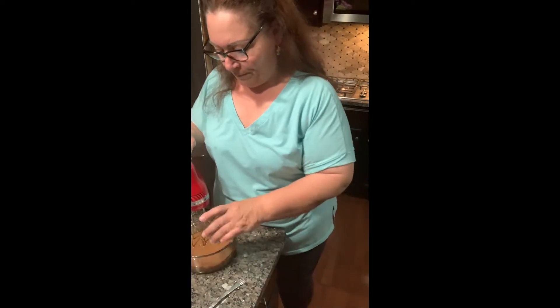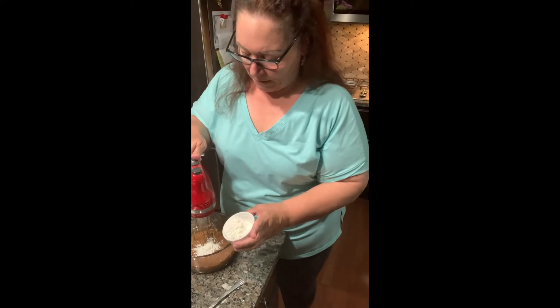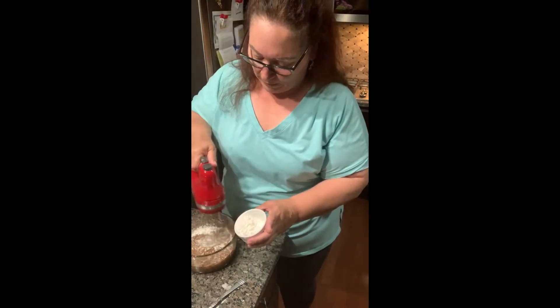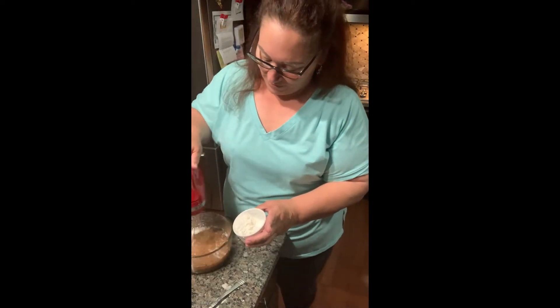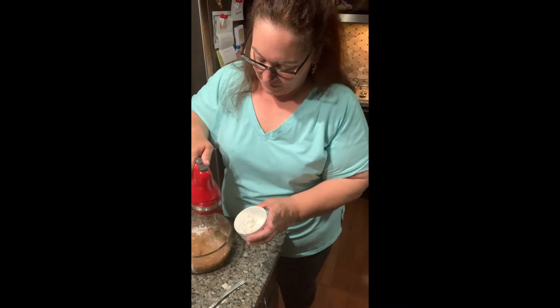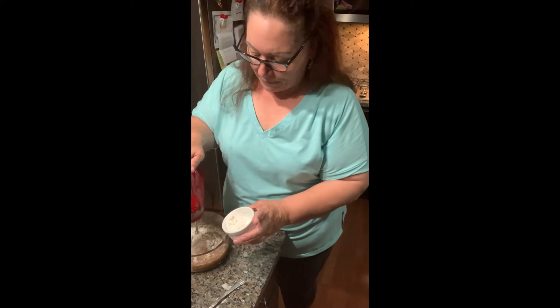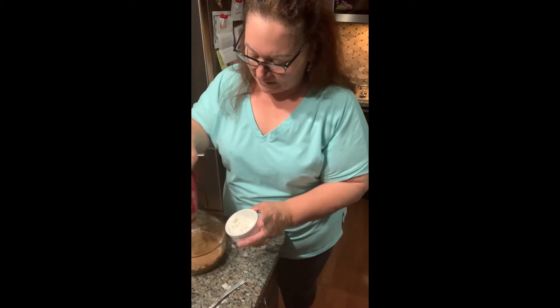We're going to add the cornstarch a little at a time on low, because we don't want this to bounce up on us. You can do this with a whisk too if you don't want to use an electric beater, but you know I'm a fan of the electric equipment — usually the KitchenAid stand is my favorite. Once we temper these eggs with the hot milk, it's going to go back on the stove until it gets thickened.